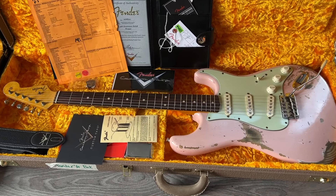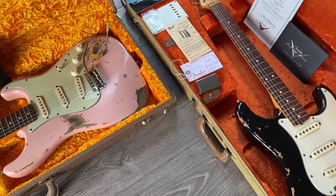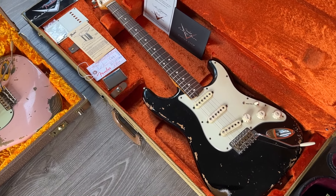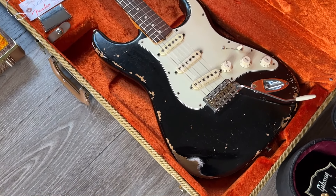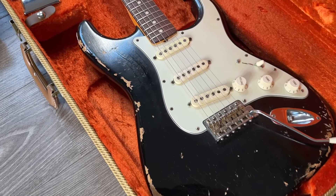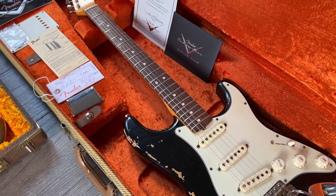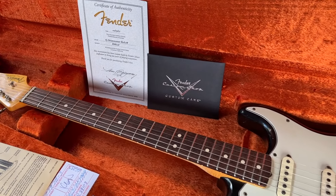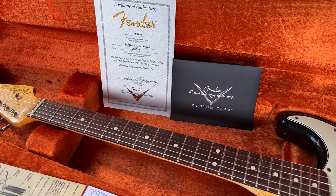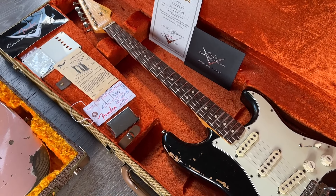Another purchase from the show: a 1963 relic, this time in black finish. Beautiful piece as well — check out the finish checking. This one comes in a tweed case, not period correct, but it's an original vendor case nonetheless. It also has the certificate, no strap with this one.